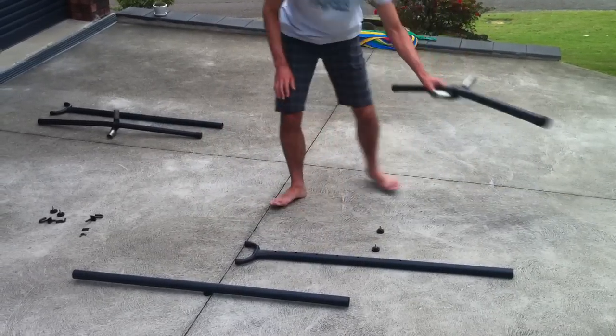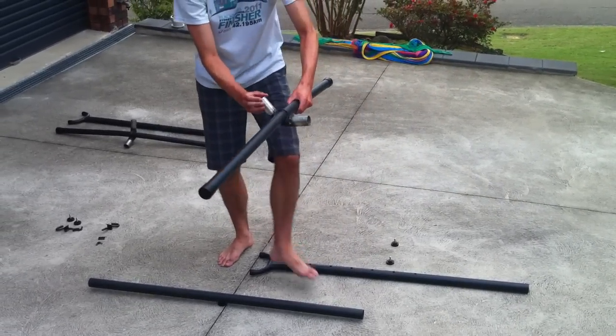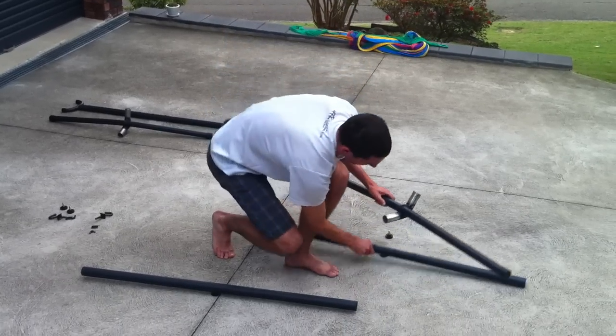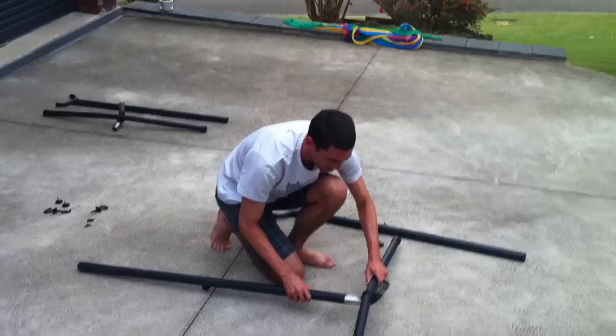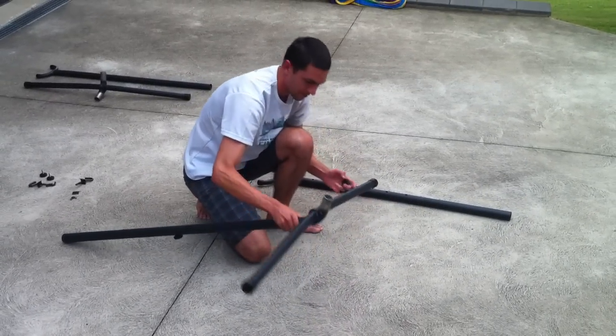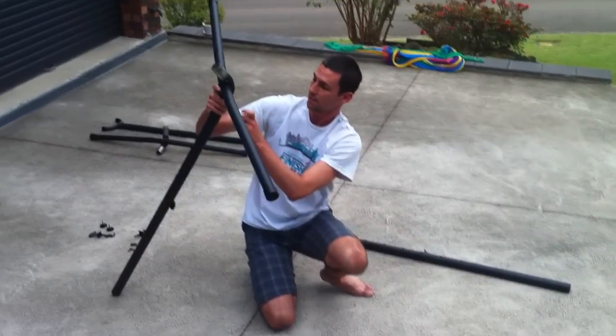The next step is to get one of the end pieces, which has these two round tubular bits coming out of the longer bender tube bit, and we just slide that in once again on the bottom. We do up the screws into where the hole is.